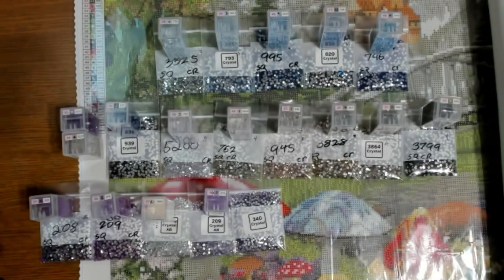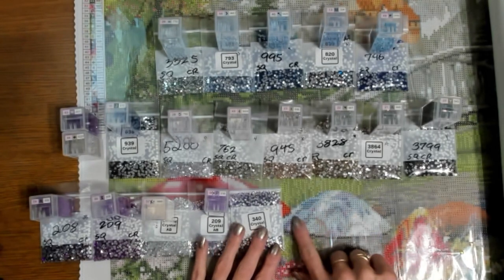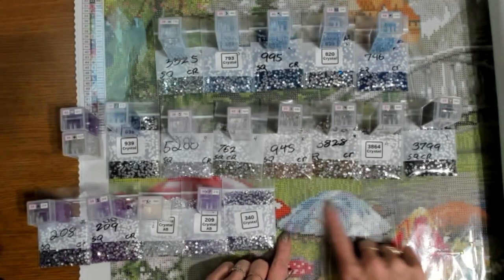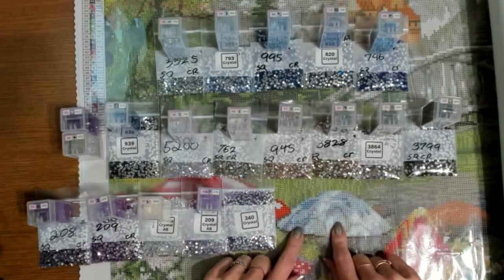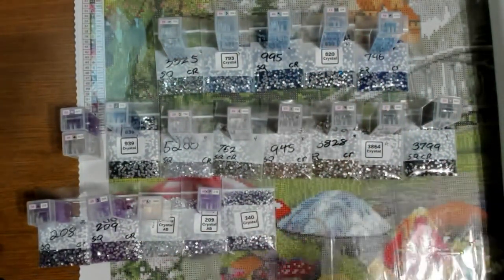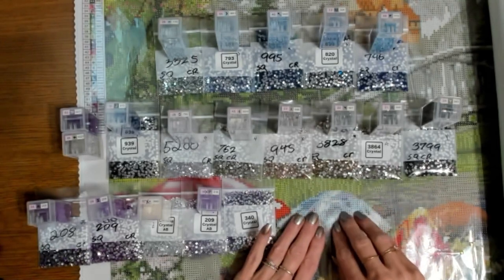What I've done — and this is typically my process — I get out the drills that are involved in the area that I want to enhance, because seeing them physically helps. Believe it or not, this mushroom contains all of these drills. That's a lot of colors in one little area, and I wanted to make it special.